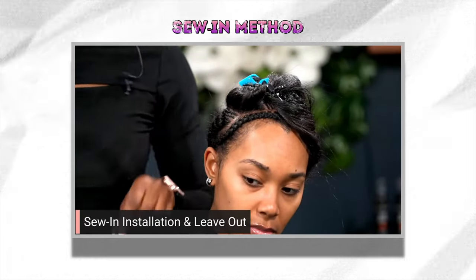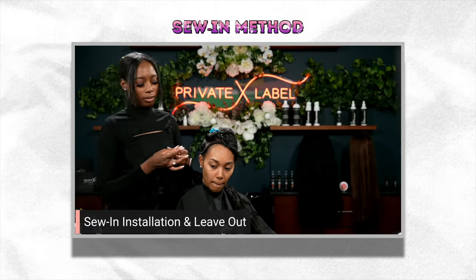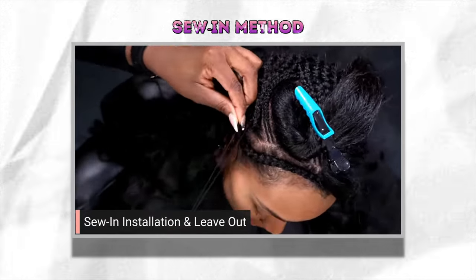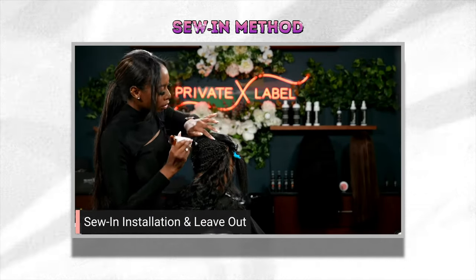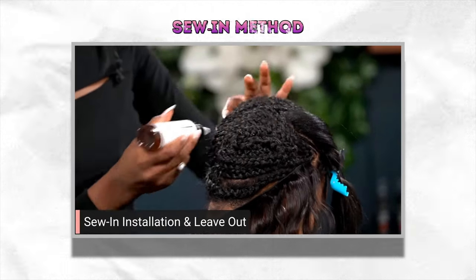Once you're all braided up, you'll need a needle and thread. I prefer using nylon thread because it yields a more durable sewing. Place the thread through the needle and tie a knot to secure it. Starting at either side of the nape, begin sewing the needle with the weft through the braid, pull all the way out, and repeat. The thread locks the tracks to the braid so it's super secure. The takedown is really easy too — just cut the thread out. Be careful not to cut your own hair; it's always best to have someone do it for you.